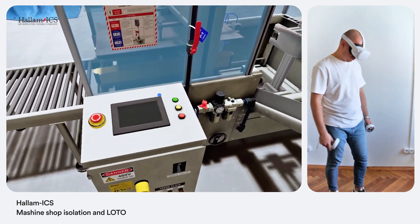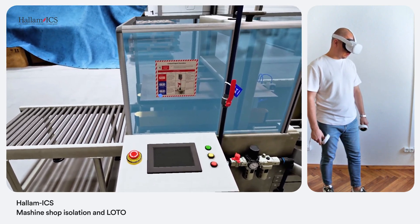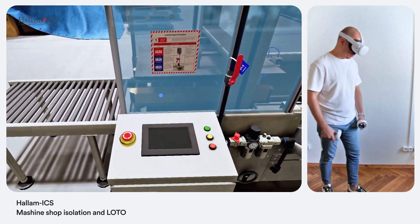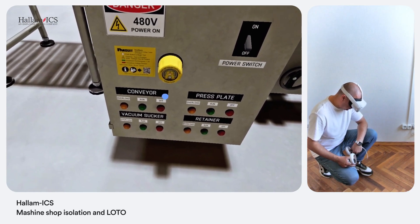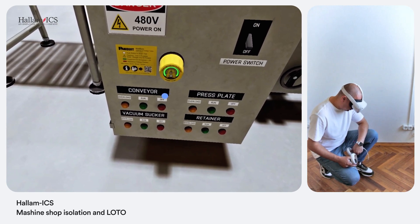I'm at the control panel. You'll see a VerySafe absence-of-voltage tester installed on the front — use it to confirm there's no live voltage. Tester indicates no voltage.